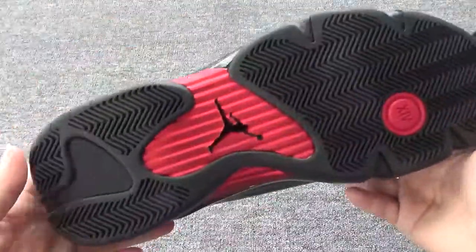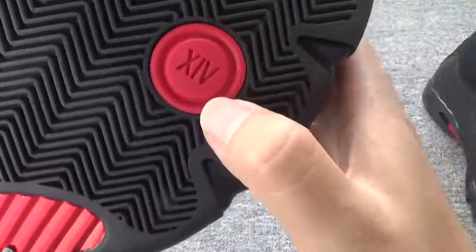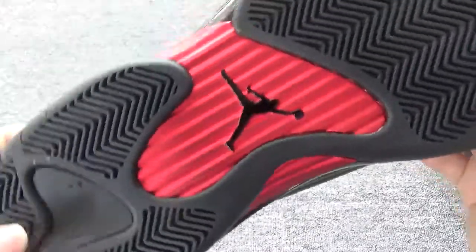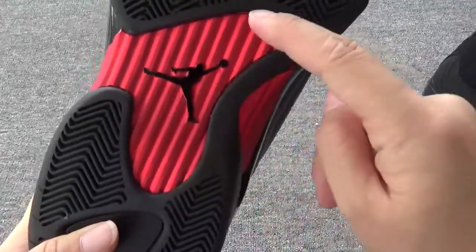Now let me check the bottom. Here is the bottom — you can check the number 14. And you will find the black Jumpman logo in the middle and around the red part.